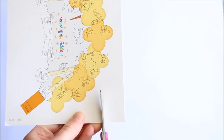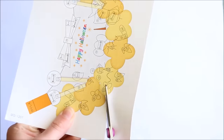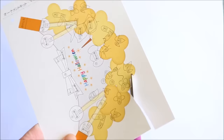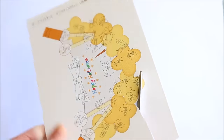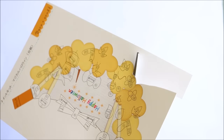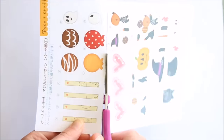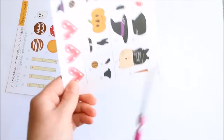Firstly, take a pair of scissors and cut out the base piece. You can then also separate the other pieces by cutting along the dotted lines.